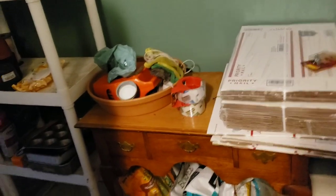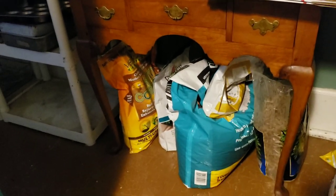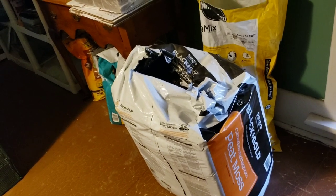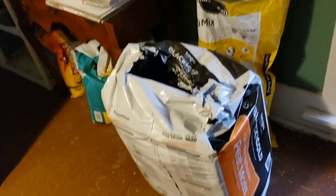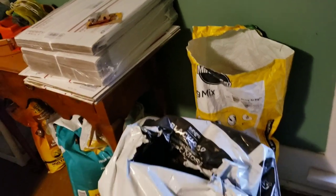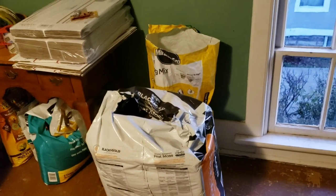Moving on, I've got all my potting supplies: worm castings, vermiculite, perlite, sphagnum, and a big block of sphagnum peat moss — I picked this up for eight bucks, it was on clearance at end of season. It's also a compressed block so there's a lot of sphagnum in there. My garbage can. And yes, I use Miracle-Gro potting mix — slay me.